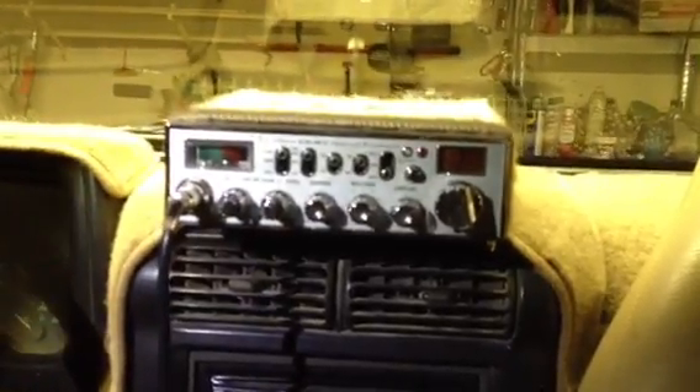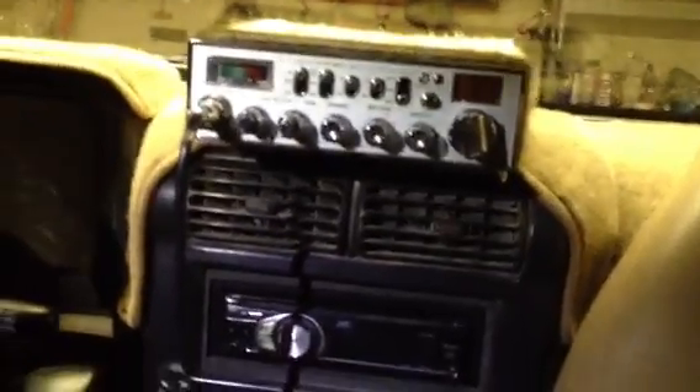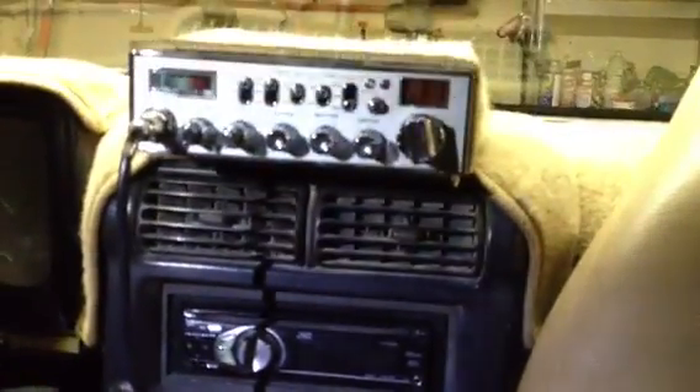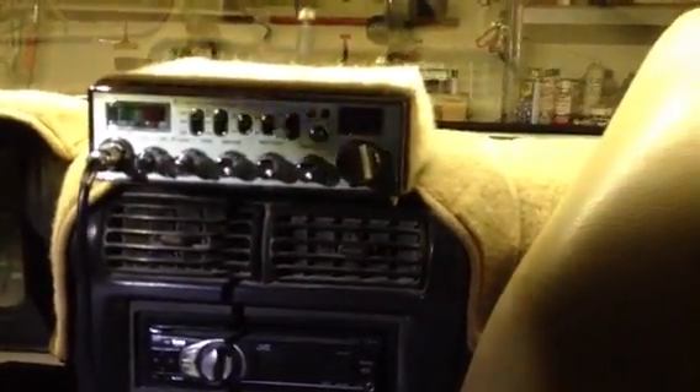My CB setup is pretty simple — it's a Cobra 29 CB, mounted to the top of my air conditioning unit. I did create extra brackets out of sheet metal to keep it from vibrating so much. I had my mom make me a little cozy or cover for it to keep the heat off of it.